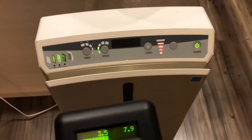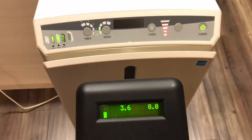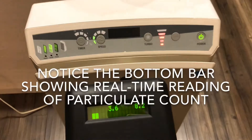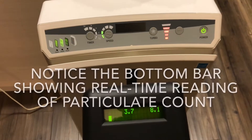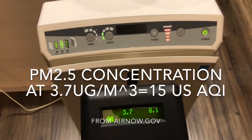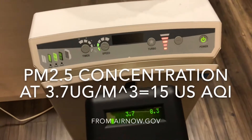Hi everyone, this is Peter from PeterTech. Today, as I promised, I'm going to test the atmosphere air again — making sure that the air outside, the normal air, is dirtier than before.